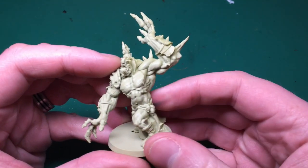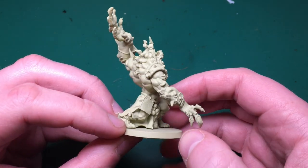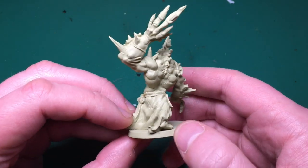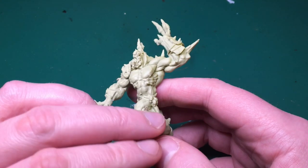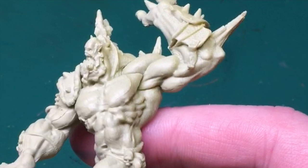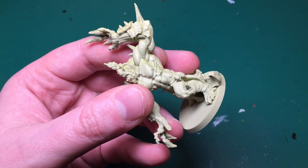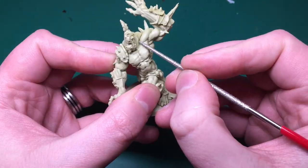After I did that I brought the model inside, and under close examination I started realizing this wasn't the best sculpt I've ever seen from CMON. The sculpt's okay but it's joined together quite badly - you can see those join lines where the arm's been glued to the model. There's also some mold lines on the model which I just didn't notice to begin with.